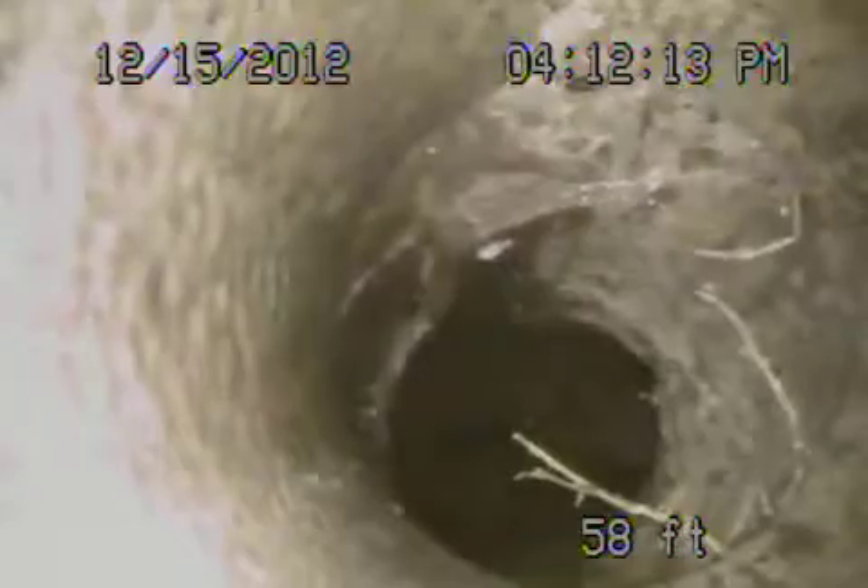To bring it back, you can also see roots growing in. Now this is the four inch pipe — this is on your property right there on the front. You're going to see more roots here. Looks like a little bit of a crack. A little more roots here — pretty heavy roots there.